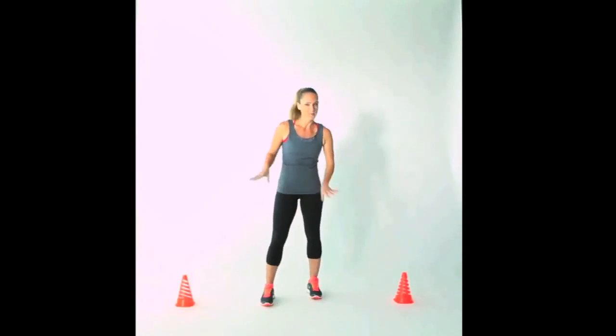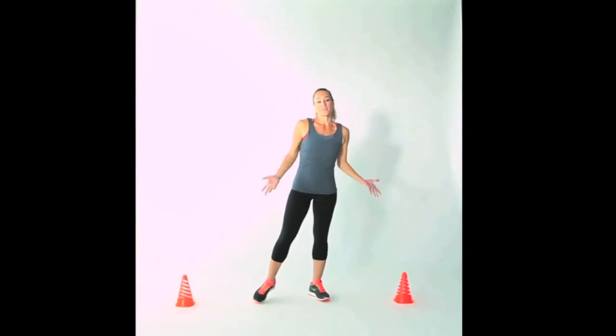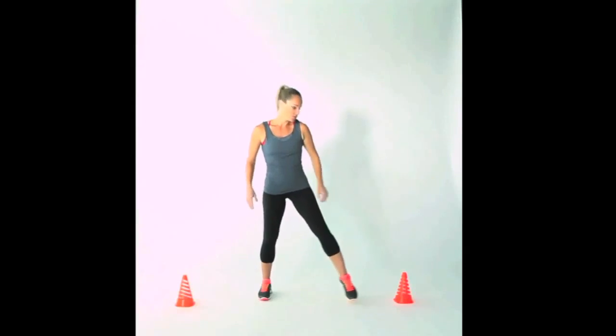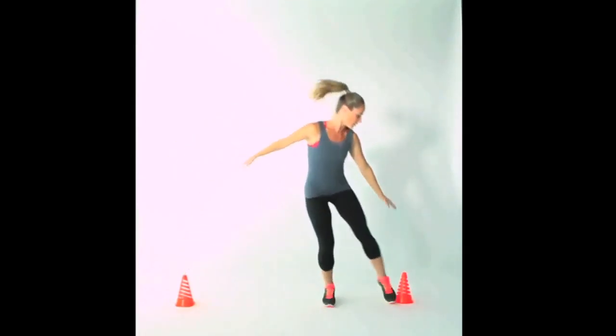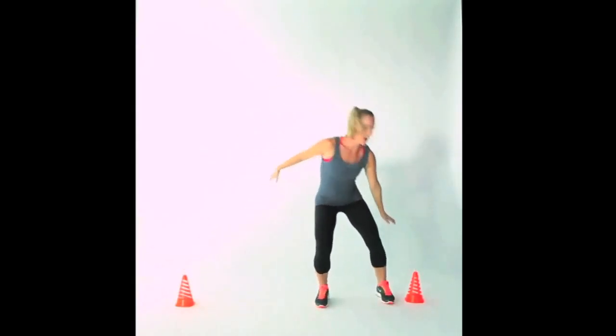Our next movement uses markers. I've got some plastic cones here — you can use water bottles instead, set a dumbbell up on its side, or just imagine that you have them there. We're going to move into a lateral shuffle and then a lateral skate. For the lateral shuffle, you're going to reach down for that cone and then shuffle over to the other side, pushing off your feet, reaching towards your cone and marker, tapping it down as low as you can. Do one minute just like that as quickly as you can.